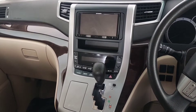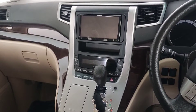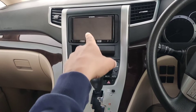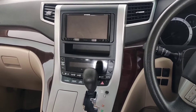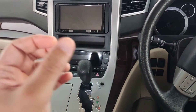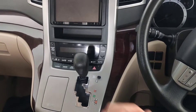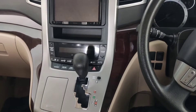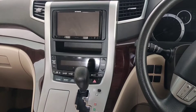Hi guys, so today we have our Toyota Vellfire 2013. We are now trying to remove the panel so that we can access the head unit, which is a Pioneer AVIC RZ900. The reason I'm going to open it up is to add a USB wire at the back so that I can have a USB inserted somewhere and play music or whatever. So let's go and do it.